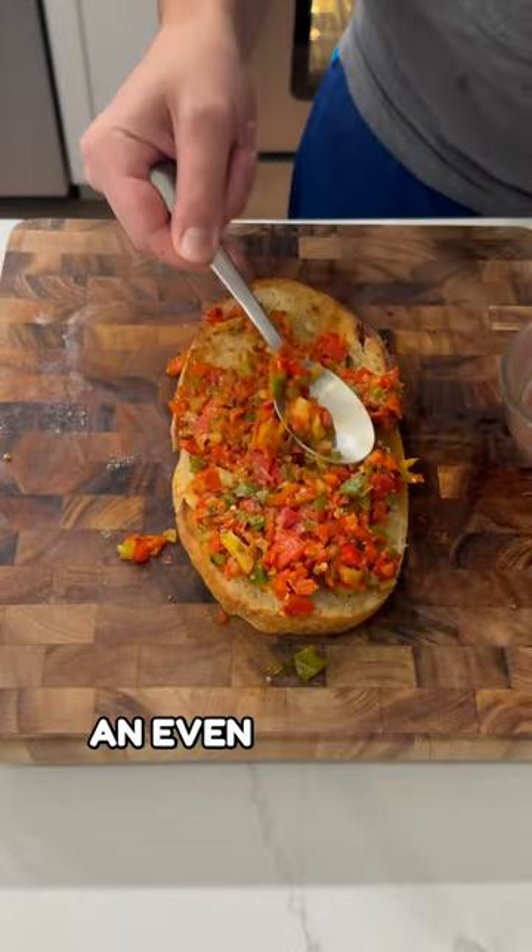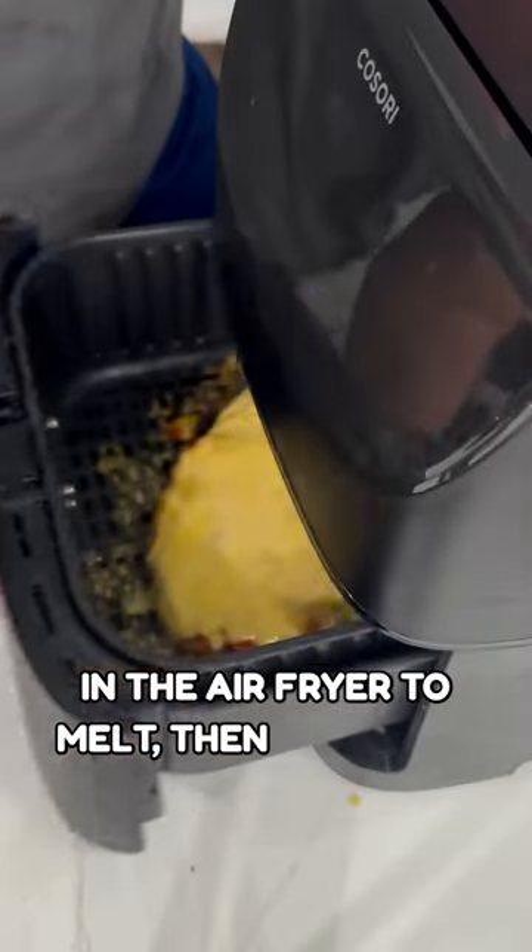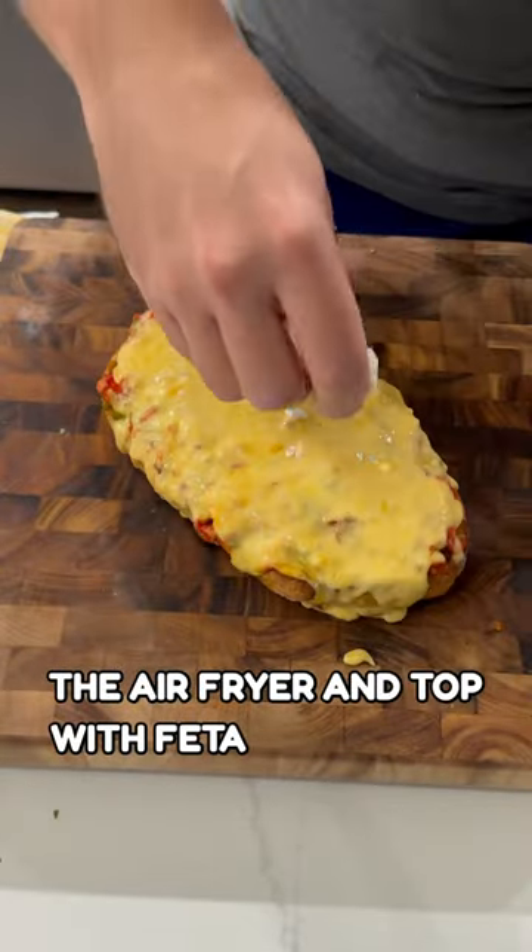Remove your bread and place down an even layer of peppers. Then add a layer of gouda cheese, and toss it back in the air fryer to melt. Then remove it from the air fryer and top with feta cheese and parsley.